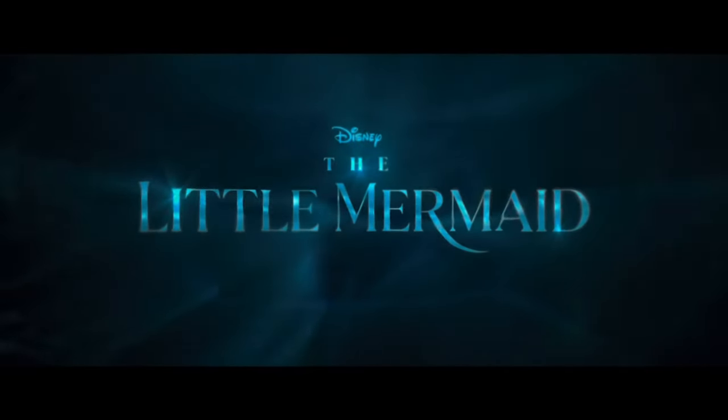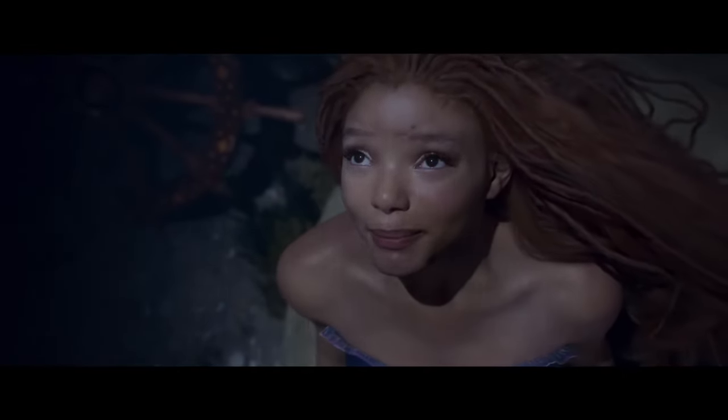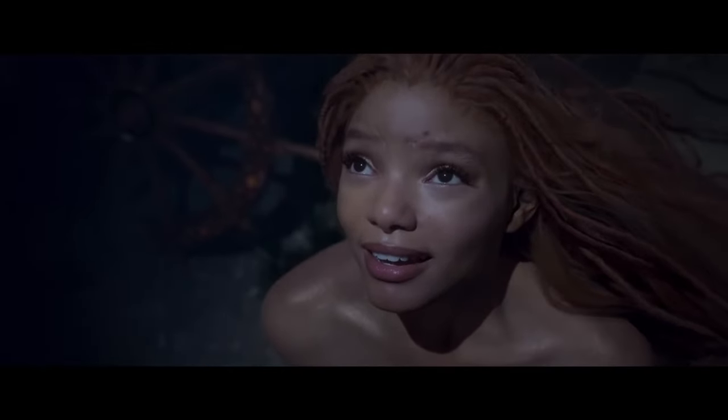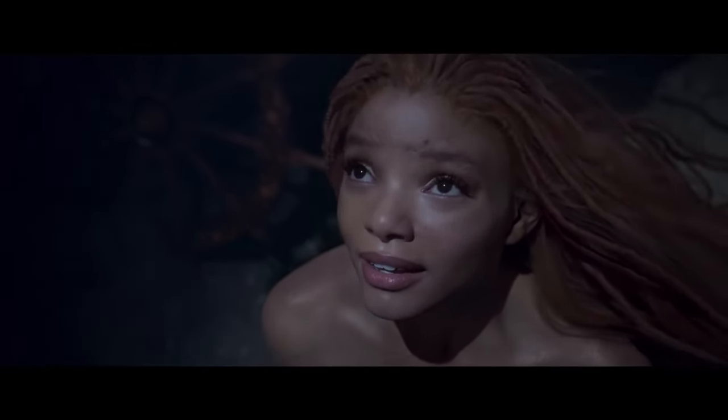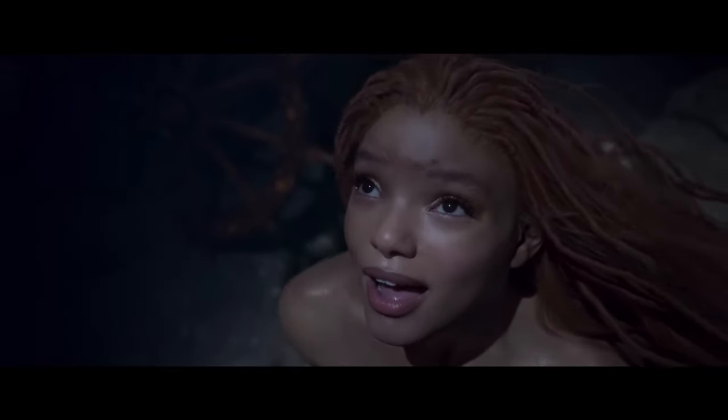Out of the sea, wish I could be, part of that world.